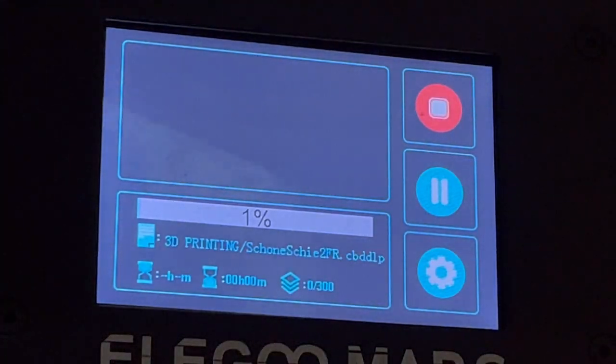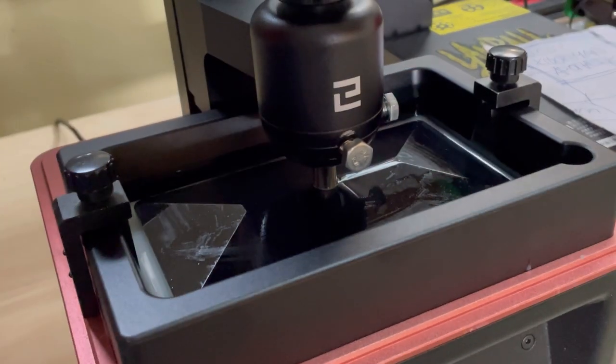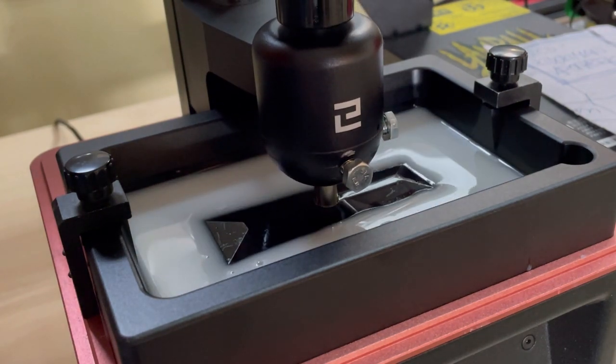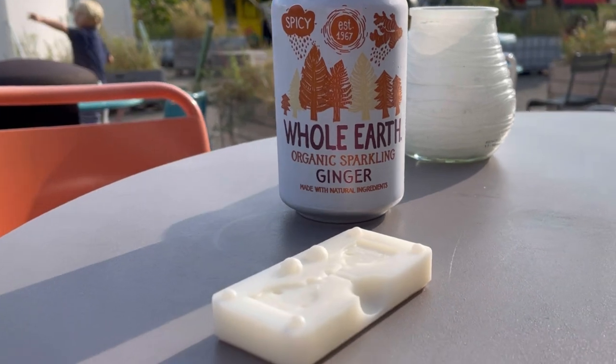Next up: testing with a thicker design, with two pins in one mold, and another cool DIY industrial feature. See you soon.